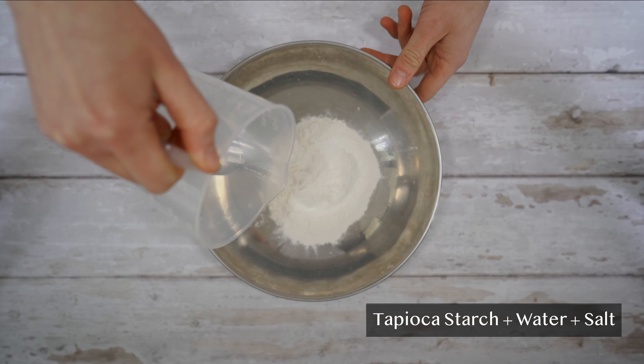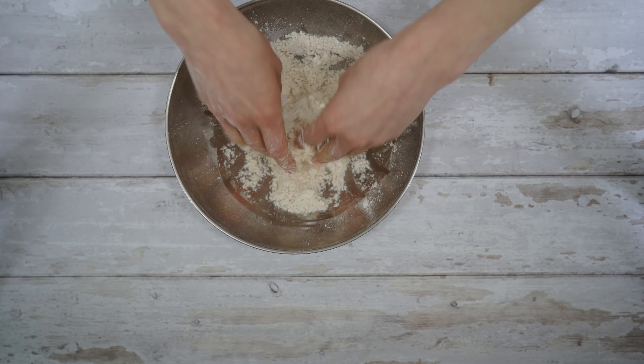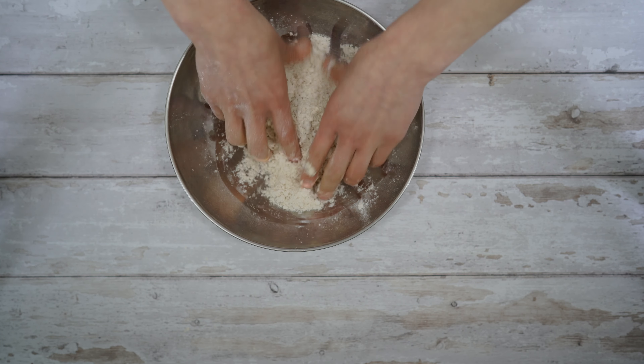I used tapioca starch mixed with water. You can also add a pinch of salt. Mix with your hands — it should feel like a crumbly texture. Then sift it and get ready with a non-stick pan. Heat up the pan, add some coconut oil, then spread the flour evenly and wait till the crepe slides evenly in the pan. That will take around two minutes. Flip the crepe over with a spatula and cook for around one minute.